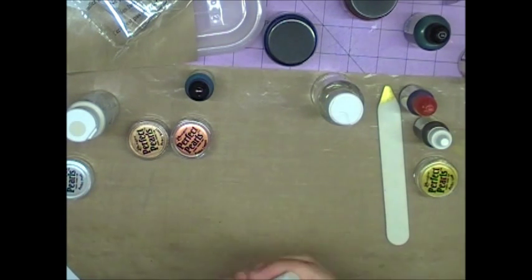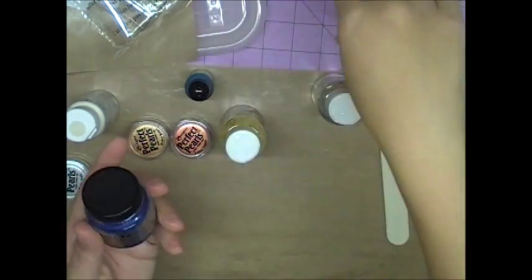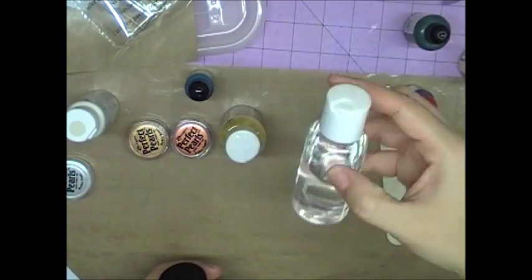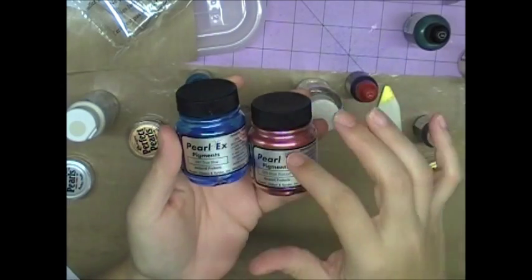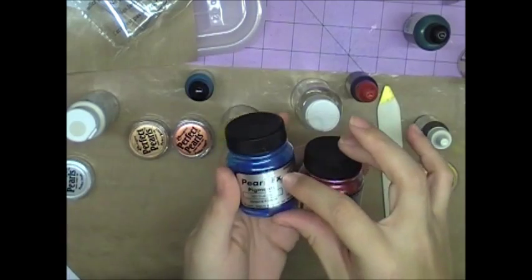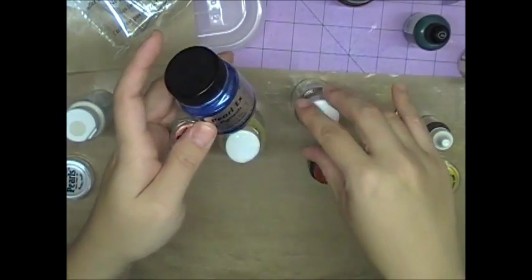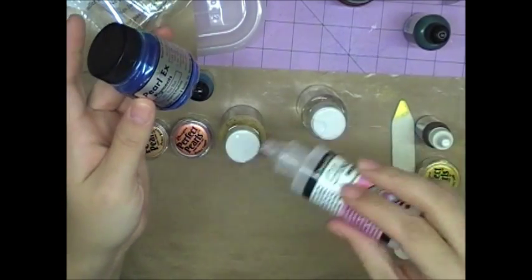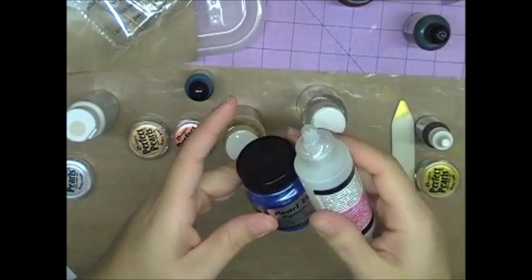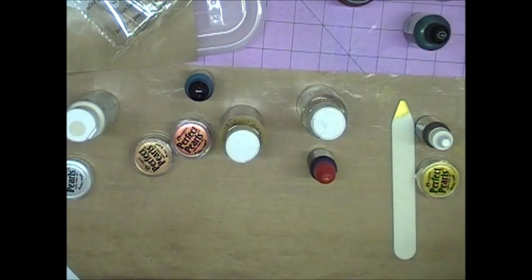The Perfect Pearls already has a binder in it, so the shimmer actually adheres to your project and won't just wipe off. If you use Pearl-X instead — which does not have a binder built in — you put the same amount of Pearl-X in with your drops, but you also need to add a binder. I've been using Glossy Accents — just a little bit of glue so it sticks to your project. With Perfect Pearls you skip that step, so it's just reinker, Perfect Pearls, and water. That's why I prefer Perfect Pearls.